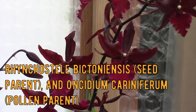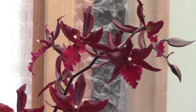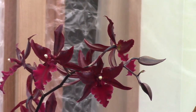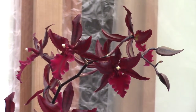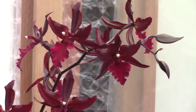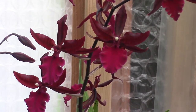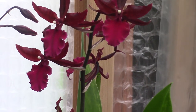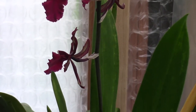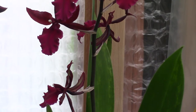It is listed as an intermediate to warm grower, but for me it's more of an intermediate grower. I give it quite a lot of light, but not Cattleya light — more in between an Odontoglossum and an Oncidium type of light. The blooms open up darker in my greenhouse than they did at home. Temperature-wise, intermediate for me means around 18°C at night and up to 25°C during the day. It can take higher, but I'm not sure it really likes very warm weather.